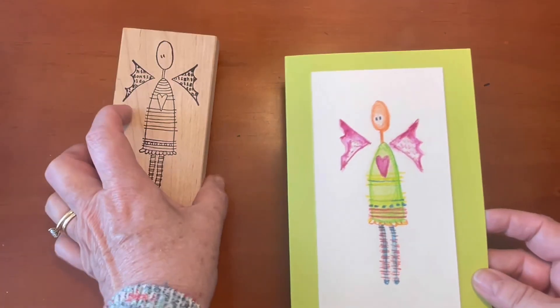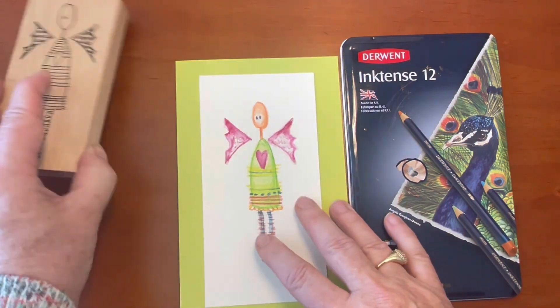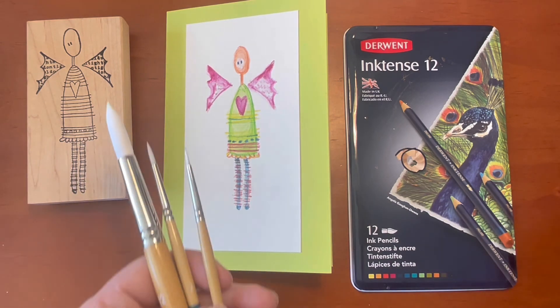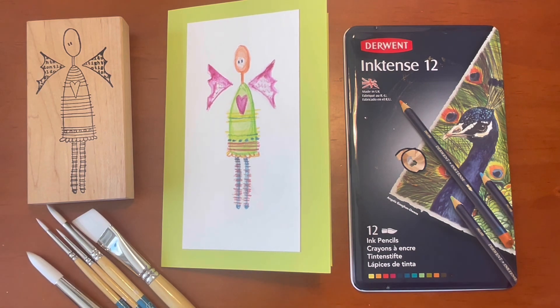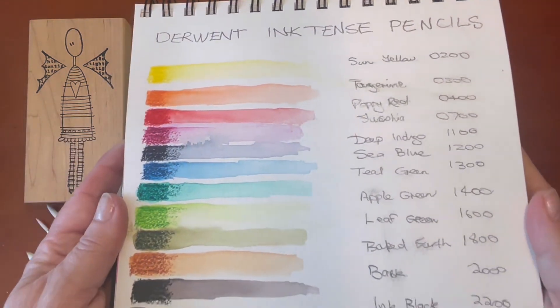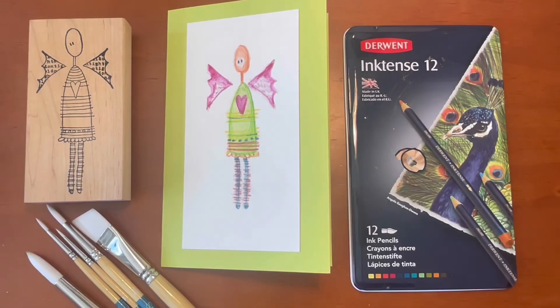There she is — she's finished! A really big, bold card for a big, bold sentiment with that lovely stamp and the Inktense pencils and my beautiful new Princeton Snap brushes. Thank you so much for joining me today. If you enjoyed this video, please consider subscribing to my channel, give it a thumbs up, and let me know in the comments if you've tried Inktense pencils and whether you're having as much fun as I am. They're fabulous because it's a whole new way of doing watercolor where you have a lot more control than with watercolor paints. I'll see you next time — have a great day, bye for now!